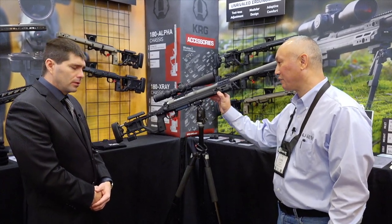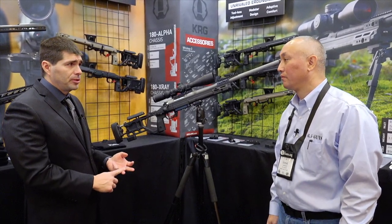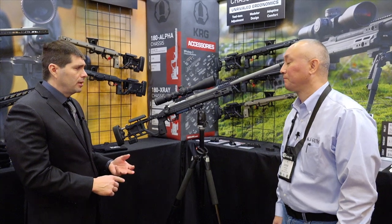Plans for chambering from the factory include .308 and 6.5 Creedmoor to start, and then hopefully at least add a 6mm option. After that, we'll see what happens.